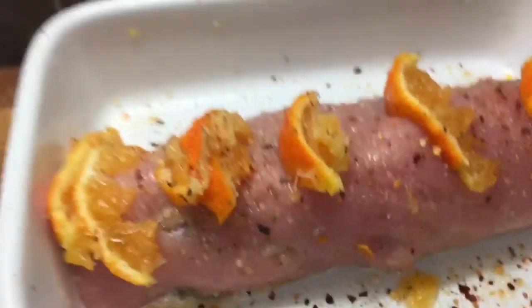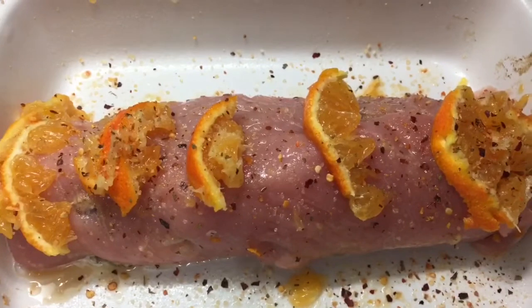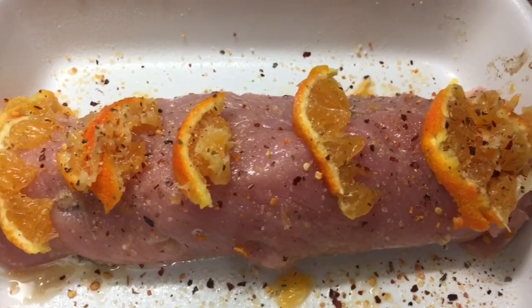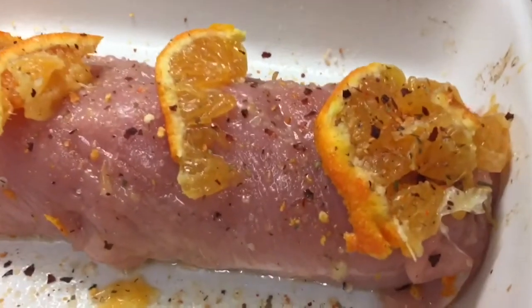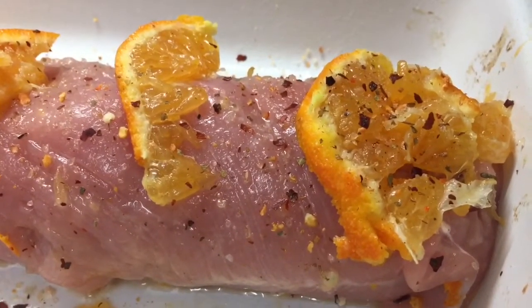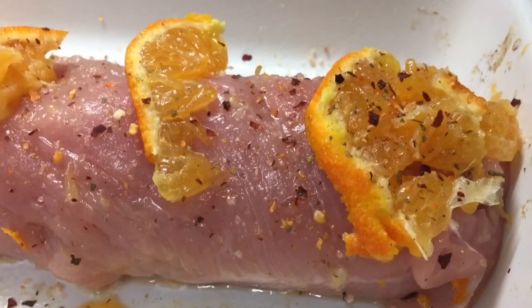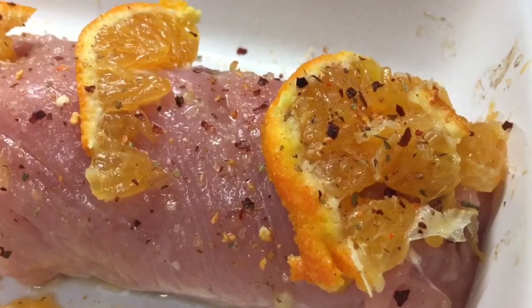I'm going to cover it in foil to begin with, and I reckon in about 25 minutes I'm going to take the foil off and see how it's cooking, then test it to see if it's done - maybe leave it another 10 minutes post-foil to finish off browning. Looks good, doesn't it? Can't wait to taste it.